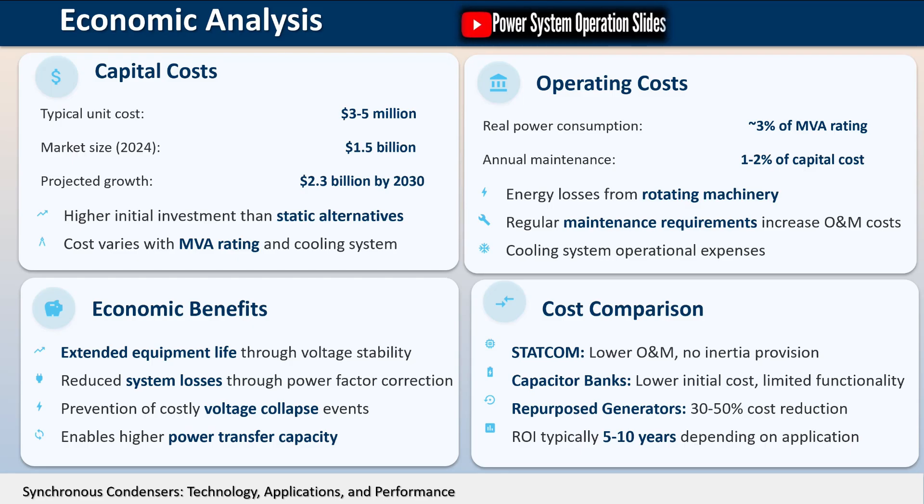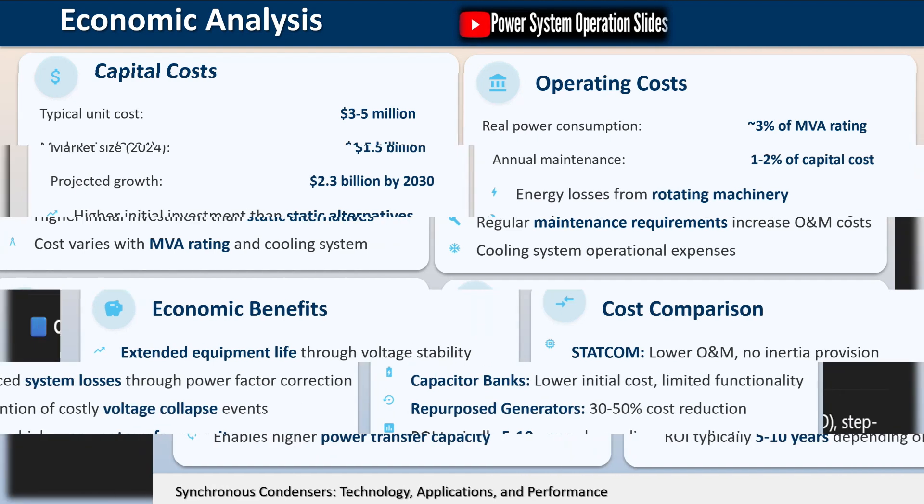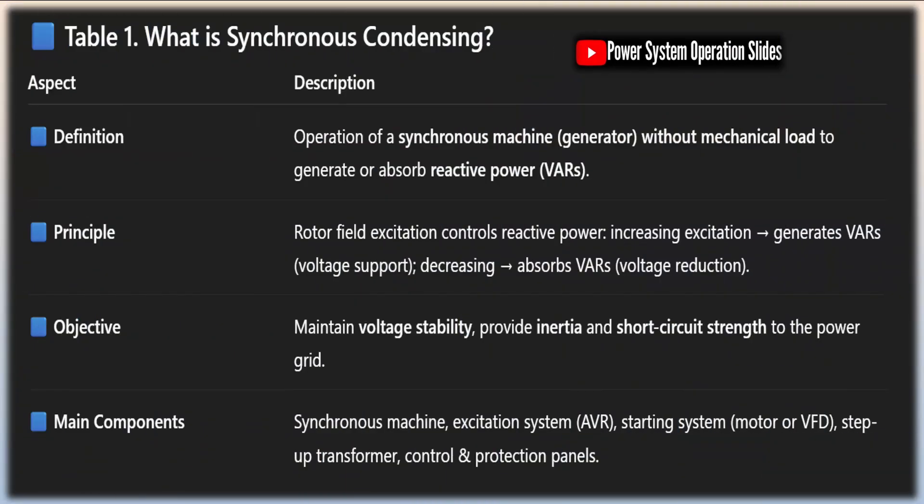Maintenance of synchronous condensers is relatively straightforward compared to other rotating machinery. The condenser is easy to maintain, typically requiring only simple annual lubrication. The design allows it to adapt easily to a plant's changing loads, providing flexibility in operation.